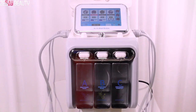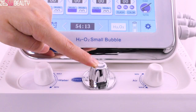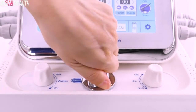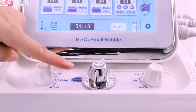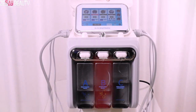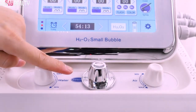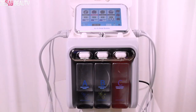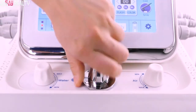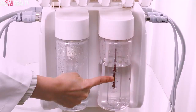Screw the middle knob to choose which bottle you want to use: A for the A bottle, B for the B bottle, C for the C bottle, and D for the hydrogen water bottle.